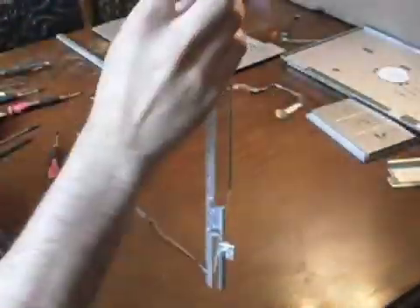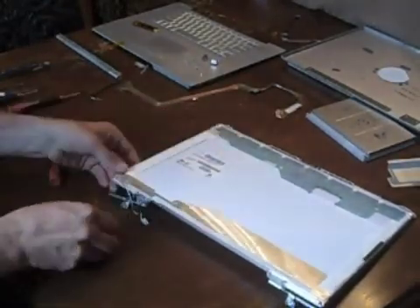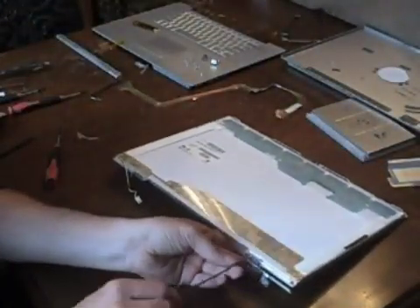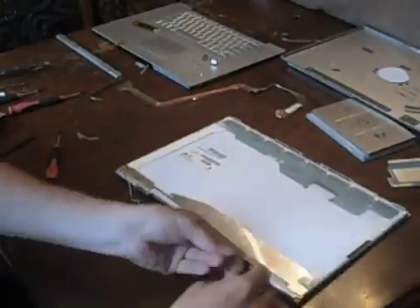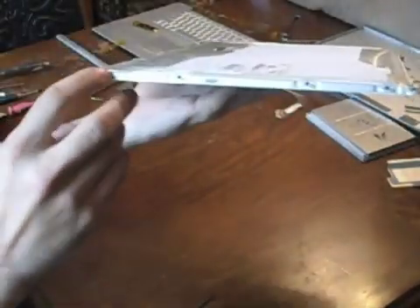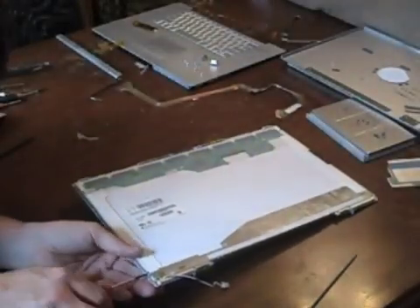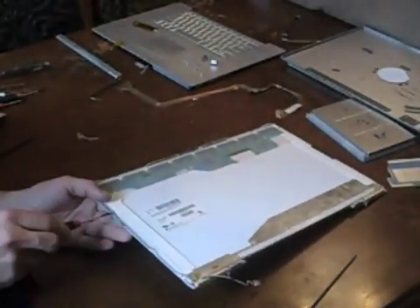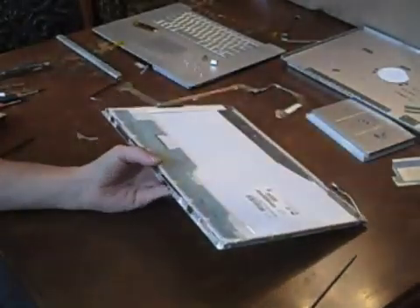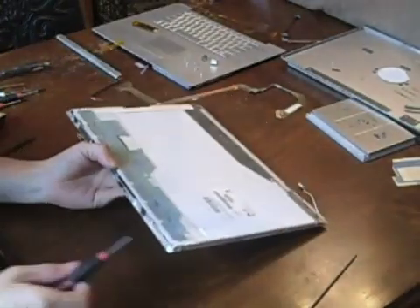Next we can remove the hinges from the bottom of the screen. Note the small metal shim located behind each hinge. Now remove the four screws holding the bezel to each side of the display, and remove the two screws holding the bezel to the back of the display.